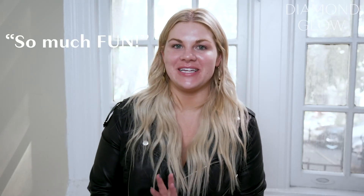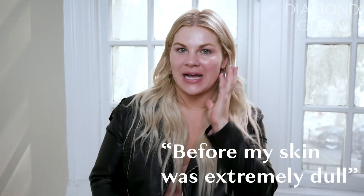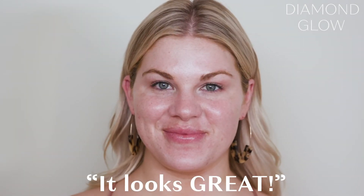I loved the treatment, it was so much fun. Honestly, getting to see the vial of junk at the very end, from all the way through the sucking of my skin — I feel like before my skin was extremely dull. It definitely had some rough patches, so I feel like there was a lot of retexturing done in the treatment. I'm so glad it's all exfoliated. My skin's clean, it looks refreshed. I love it, it looks great. I'm definitely going to try and come in monthly and get my skin looking right from now on.